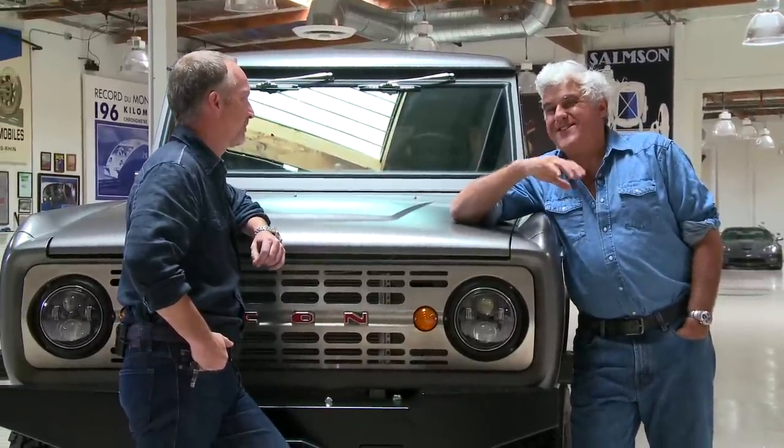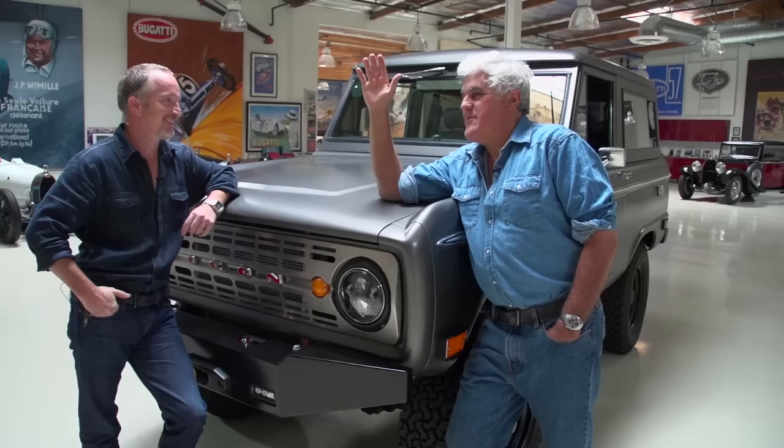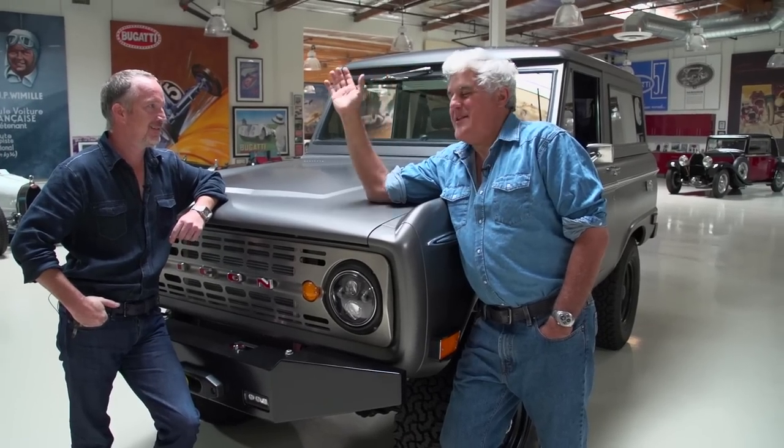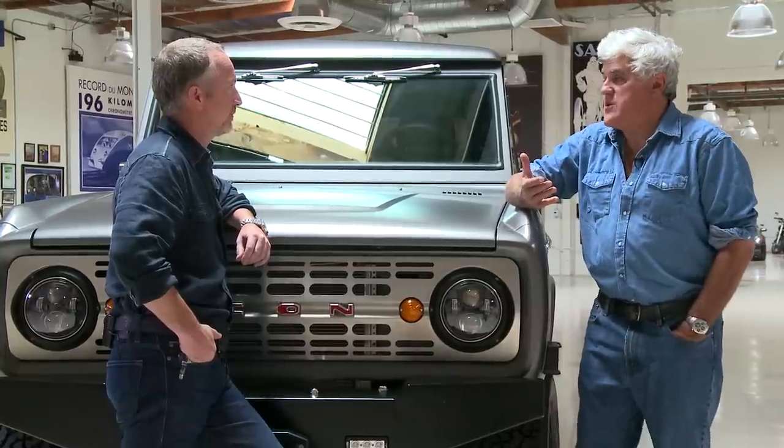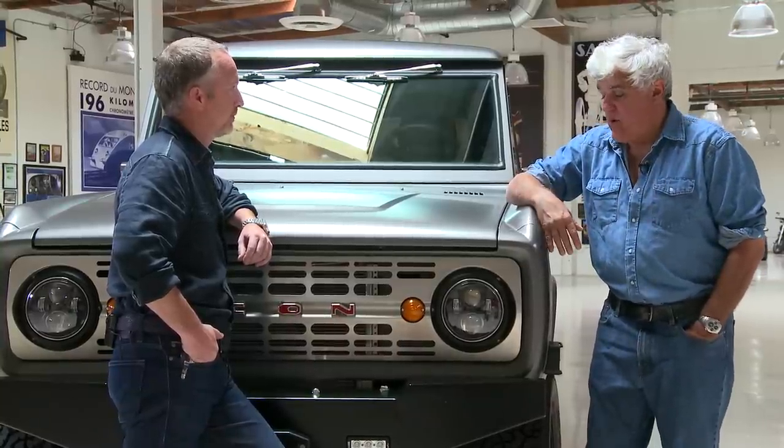When I was a kid, I loved the Bronco. It came out in '66 and it was pretty much like a Mustang you could just go crazy in the woods with. There was no airbag, there was nothing. It didn't weigh anything, it didn't get the big V8 in it. And they were a huge hit. It was meant to compete with the Jeep of the period and did very well.